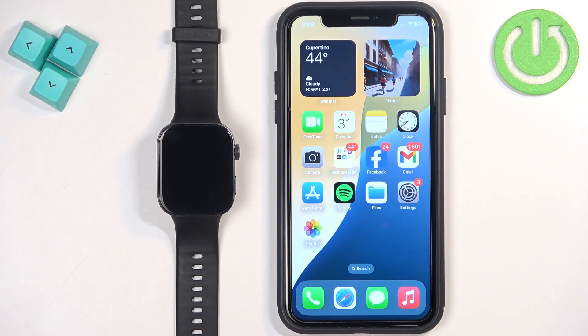Welcome! In front of me I have the Huawei Watch Fit 3 and I'm going to show you how to pair this watch with the iPhone.